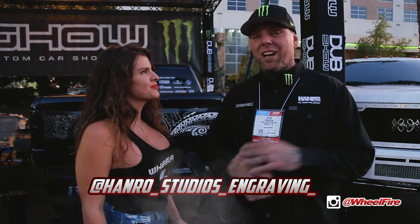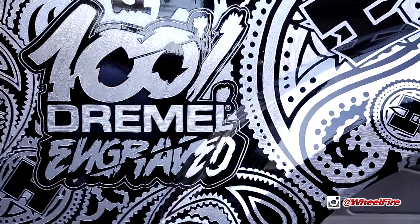So Hank Robinson, Hanro Studios Engraving — you can find him on Instagram and all that. Shout out to Wheel Fire.